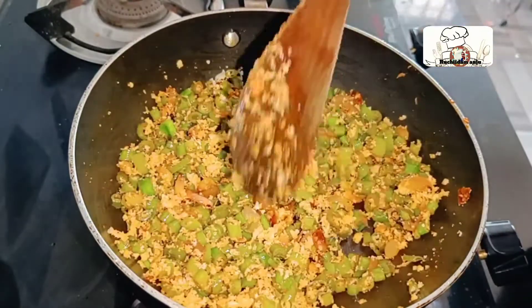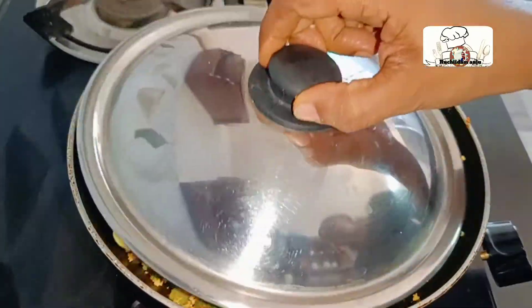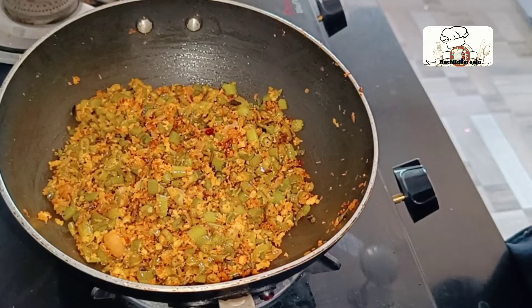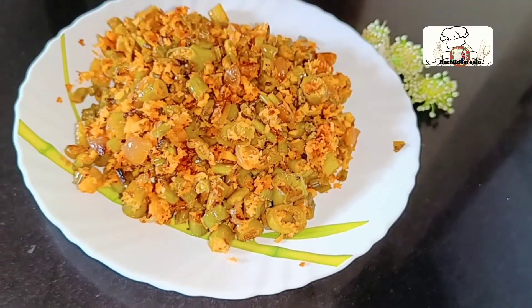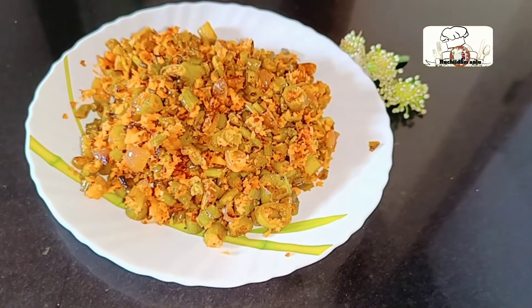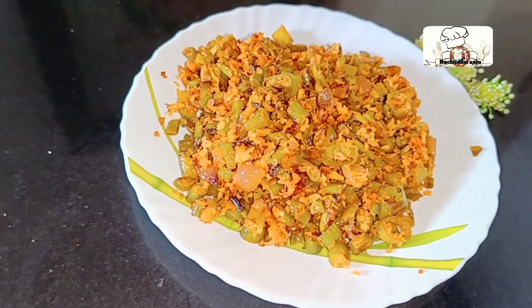I am going to mix it in 2 minutes. I am ready to put it in the spring. I am ready to cook it. It is a very simple method. It is very tasty.